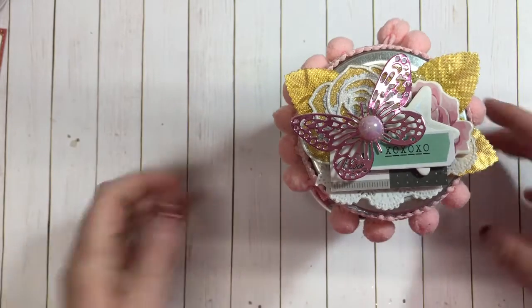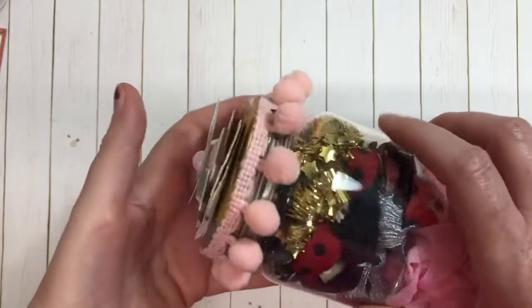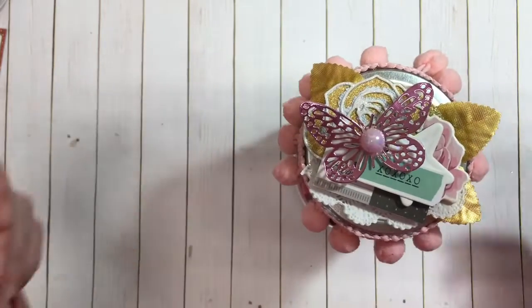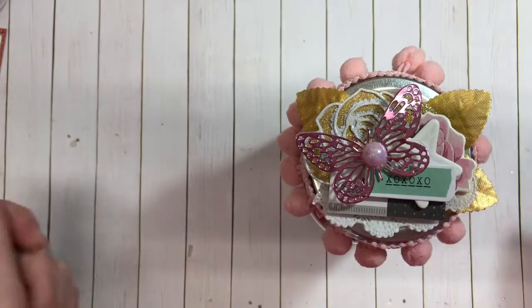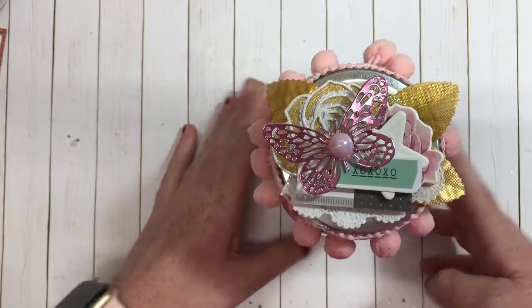I actually really like the jar idea. I'm going to probably be creating a couple more of these, but I just wanted to hop on quickly and show you guys what I have created.